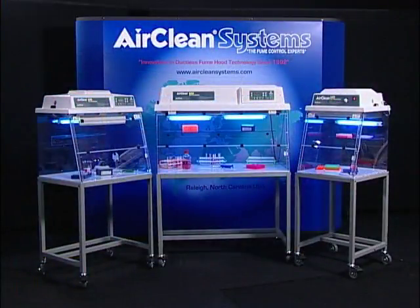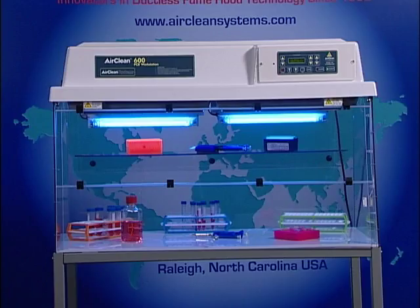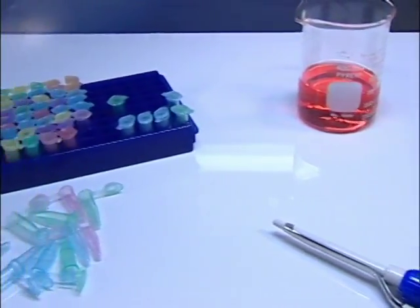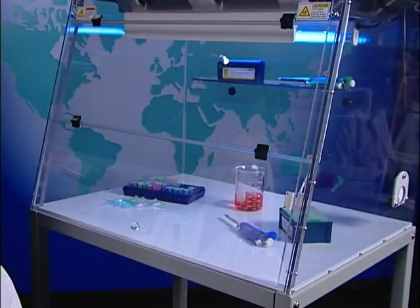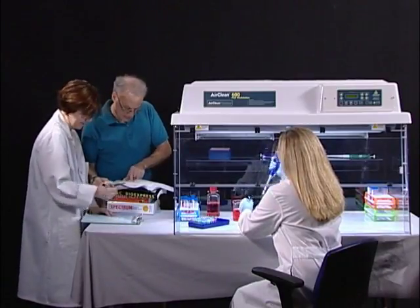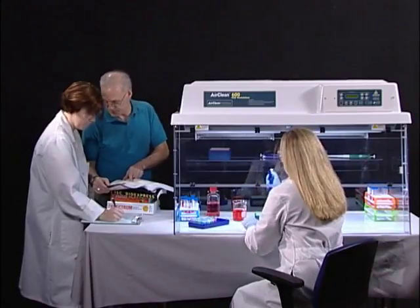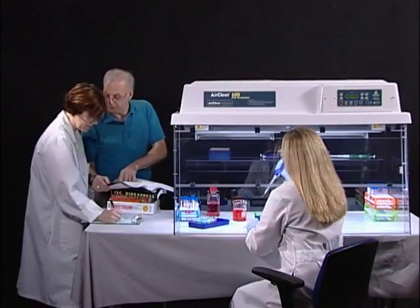AirClean Systems offers the combination workstation in three different widths — 24, 32, and 48-inch — with a standard 24-inch depth. AirClean Systems combination workstations allow the operator to create a mini-clean room on the laboratory bench. By incorporating an AirClean Systems combination workstation into your application, you can improve your odds and reduce the amount of reagents required to achieve your desired results the first time.